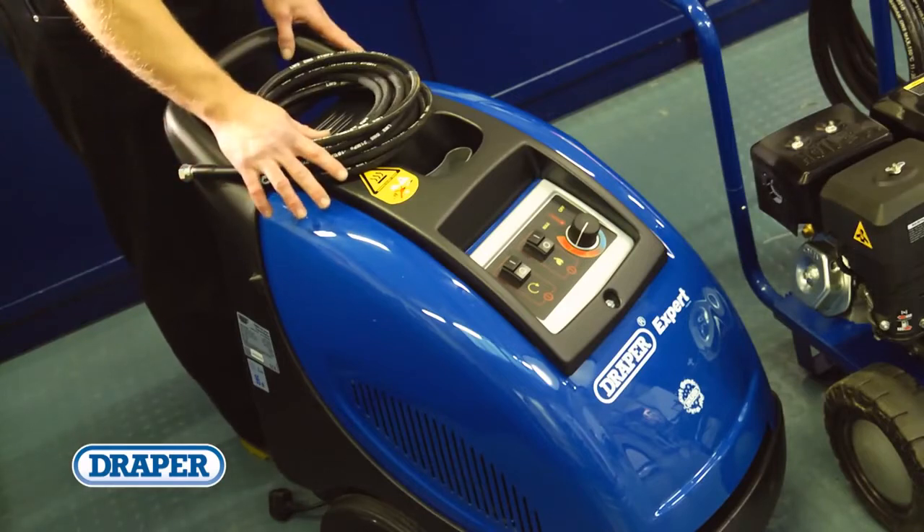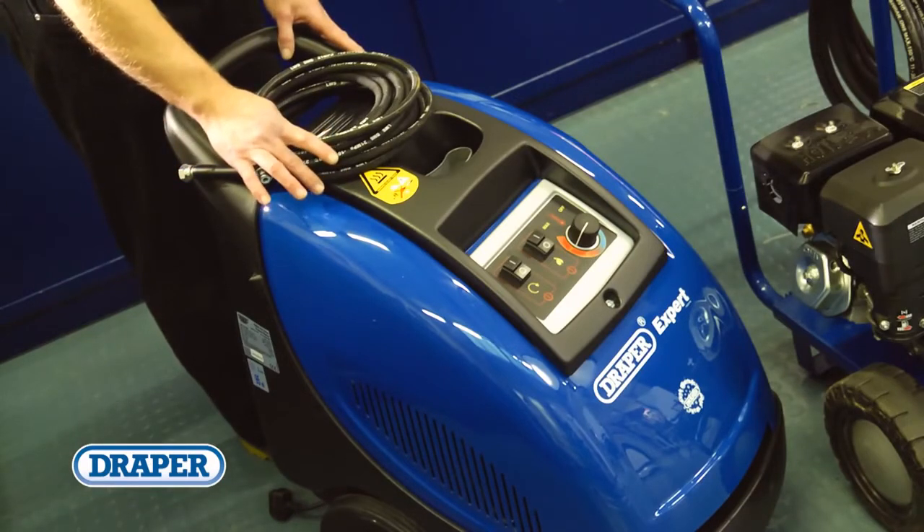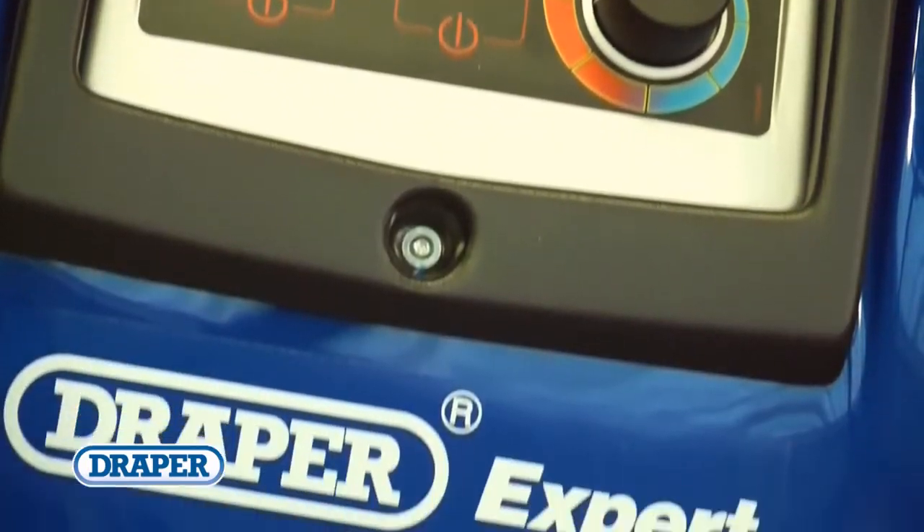Draper also offers a heavy-duty hot water pressure washer that has a diesel water heater, helping remove tougher grime rapidly.